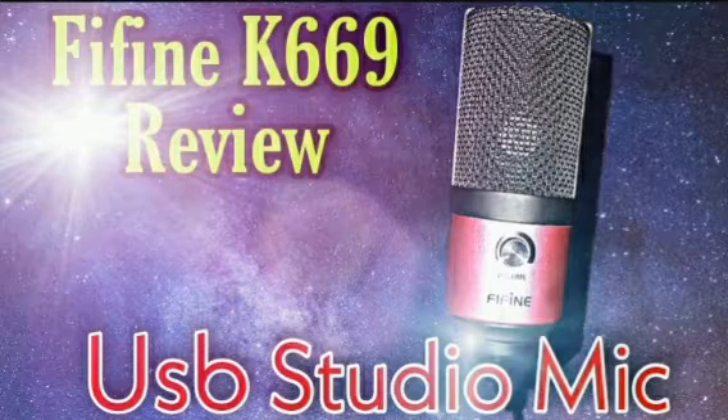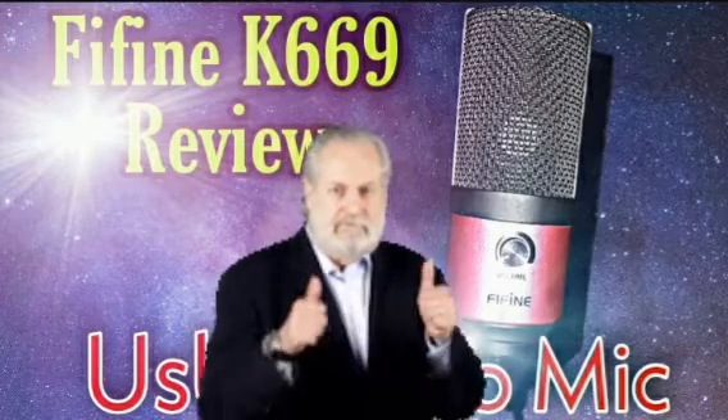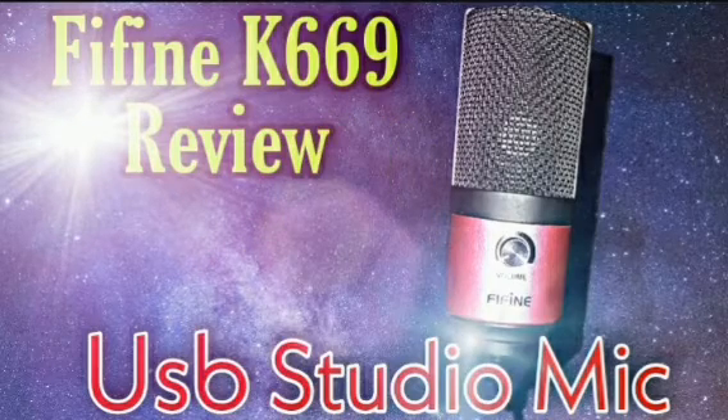I've had this mic for a couple months now, probably close to around about a year, and it hasn't given up on me yet. You could definitely add this microphone to your home studio with a little bit of mixing.